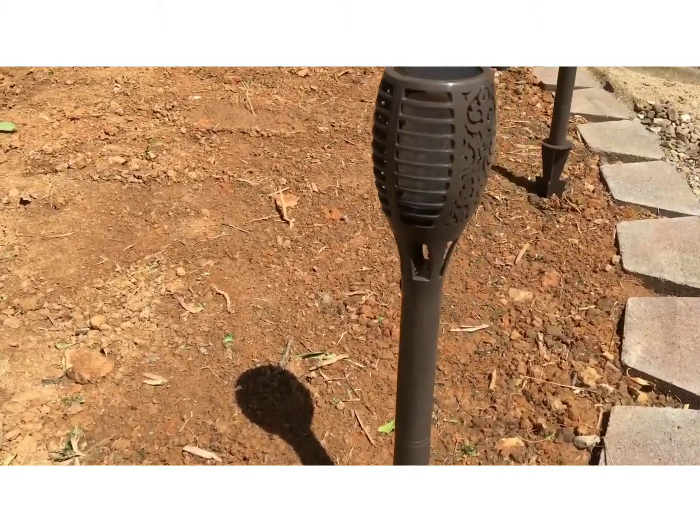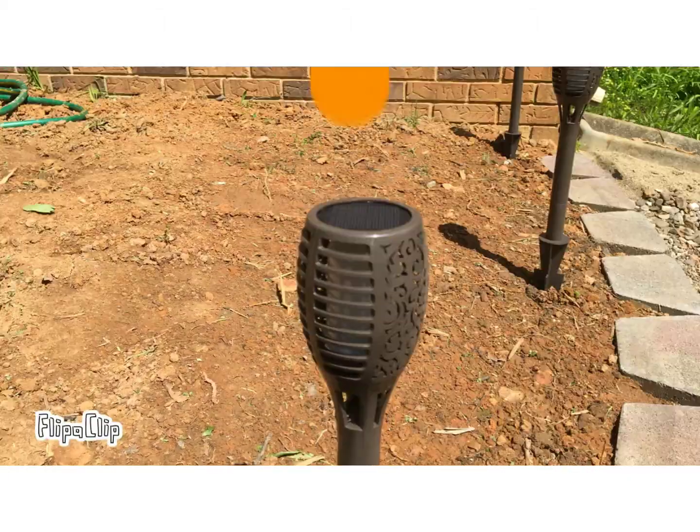How does it work? It turns on at dusk and off at dawn. Its built-in solar panel uses sunlight to charge up its lithium-ion battery.